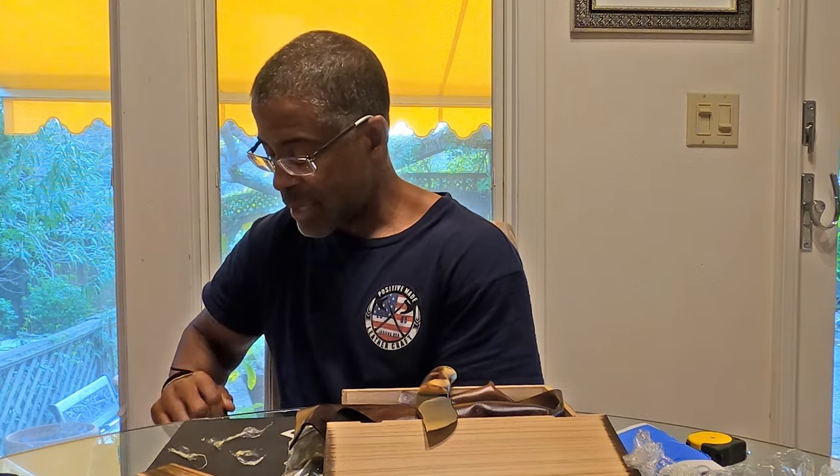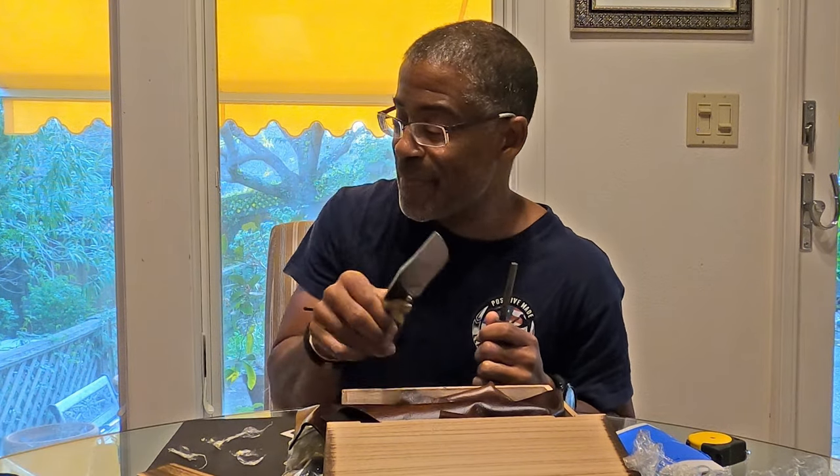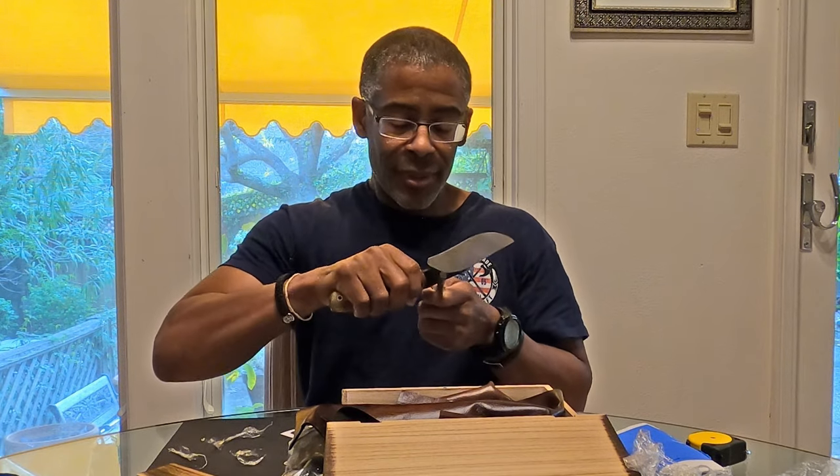I'm not going to take it out and spark test it — however, since I happen to have a ferro rod on my sheath, let's see what happens here. Oh yeah, there we go — very cool!